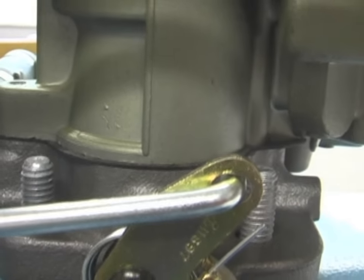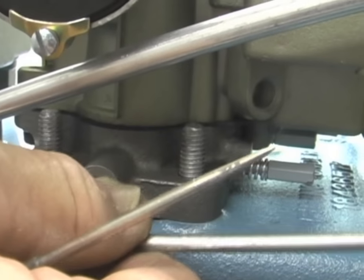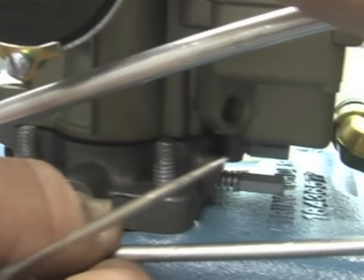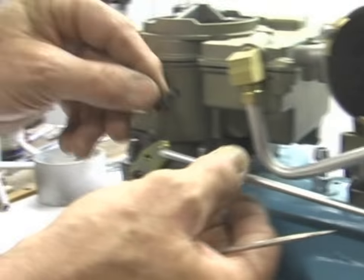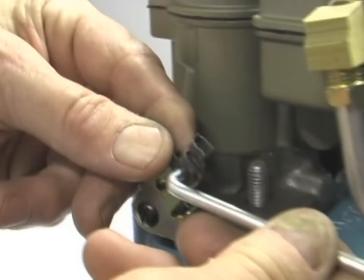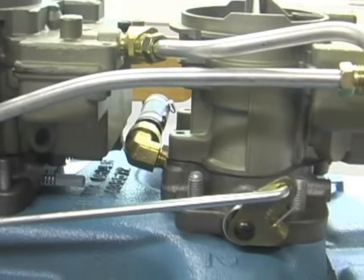The rod has a bend in the middle, and that's how you adjust it. If it's not right in the middle of the oval hole in the front, bend the rod so that it will be. The grasshopper clips — that's what I call them, with the little grasshopper leg — are pretty easy to install. Front and rear, and you're done.